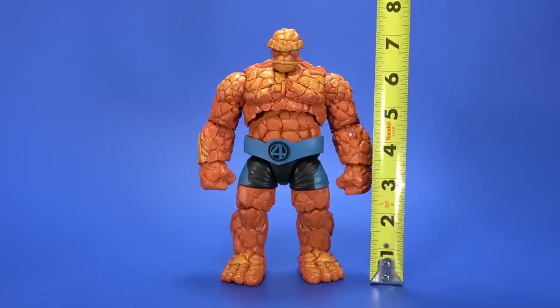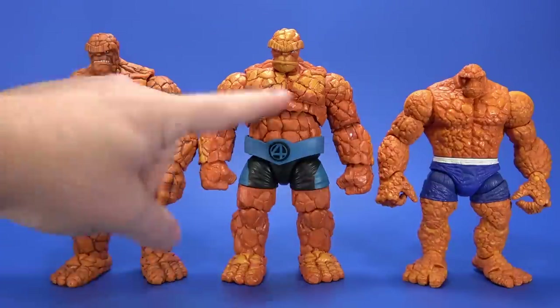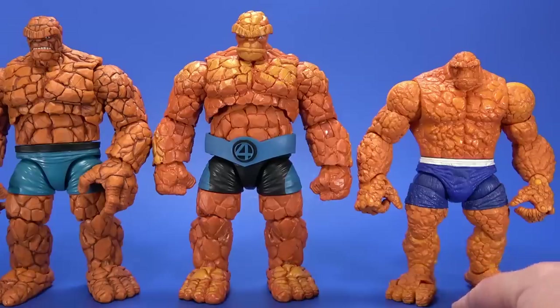For accessories — that's it, nothing. Height-wise, Thing stands at 7 and 1/4 inches tall. Here he is with the Walgreens Thing — same body, just different head, added belt. And then a previous Hasbro Thing.